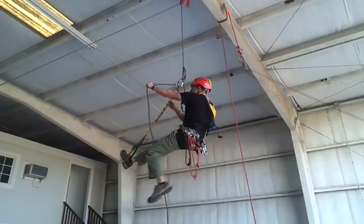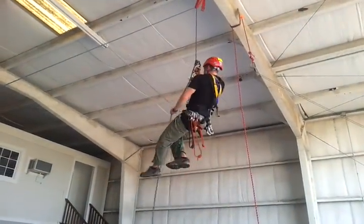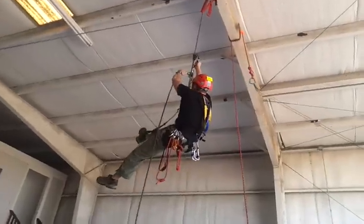So what Shannon is demonstrating is a three-to-one system using a hand-to-center, a foot strap, a micro pulley, and a Petzl ID.